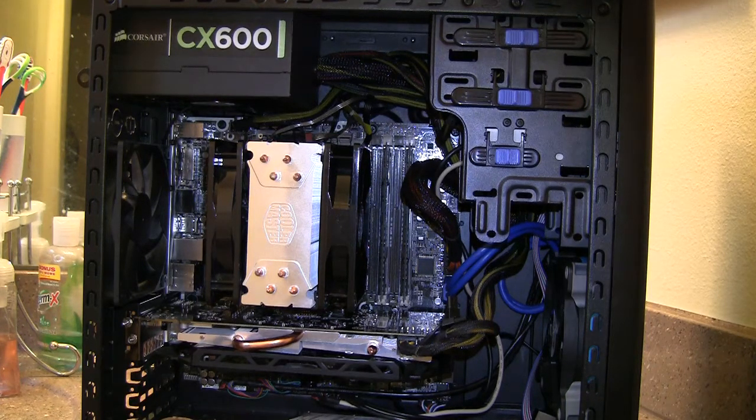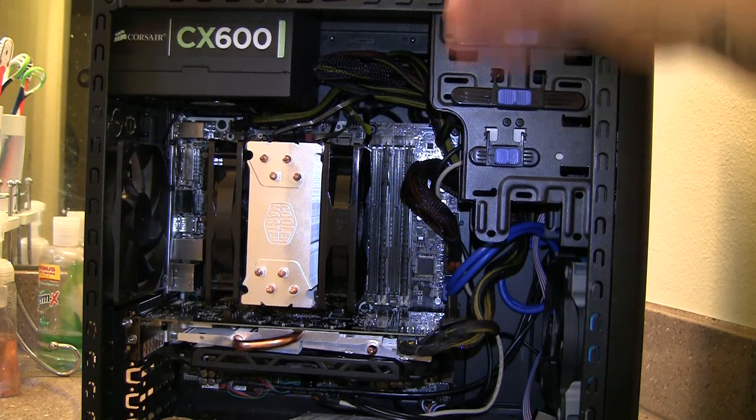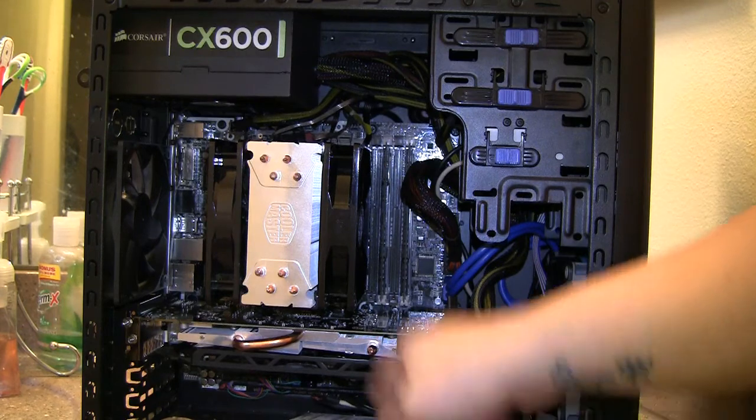The way the paste spreads is almost like the stock Intel heat sink — centered. That's pretty much where you really need it, just right in the center and not all around the CPU. That's where all the cores sit anyway. And that's pretty much it for the CPU cooler.